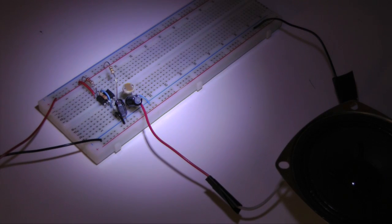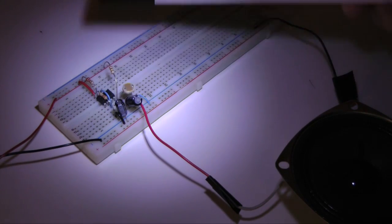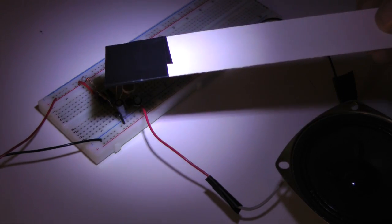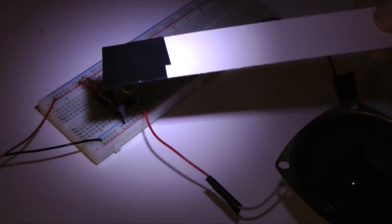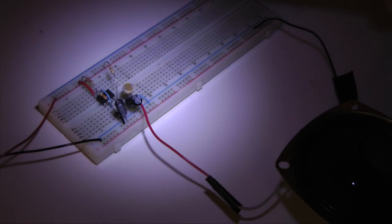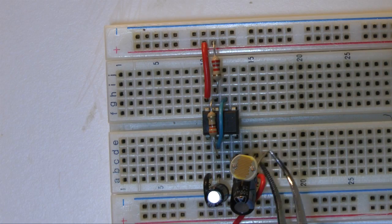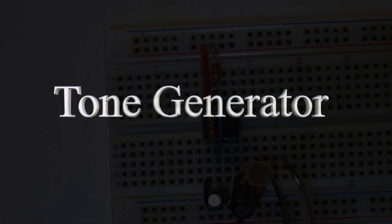The next step is to build a tone generator — something to create and control sound. I'm going to borrow a short sequence from our video, Sound and Electronics, with step-by-step instructions for building a tone generator. When completed, I'll explain how to modify this circuit so it will function as an alarm.